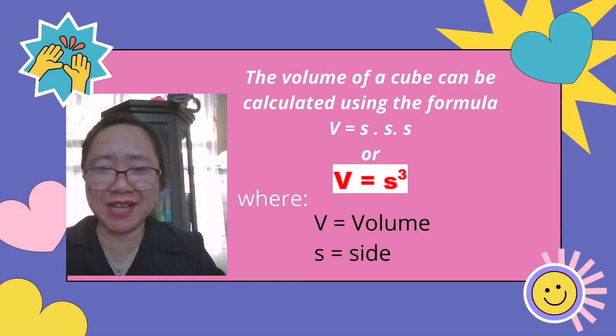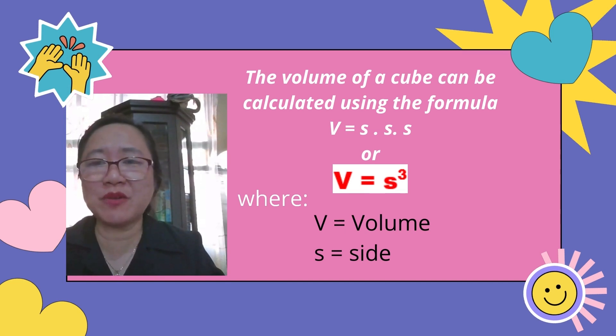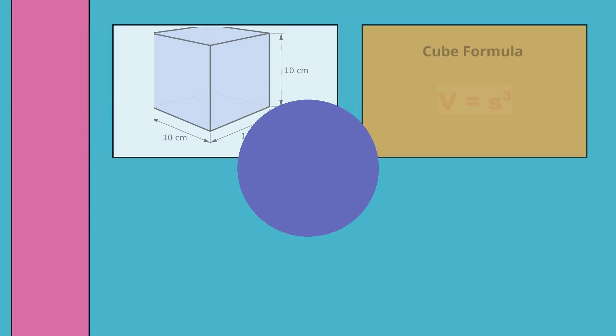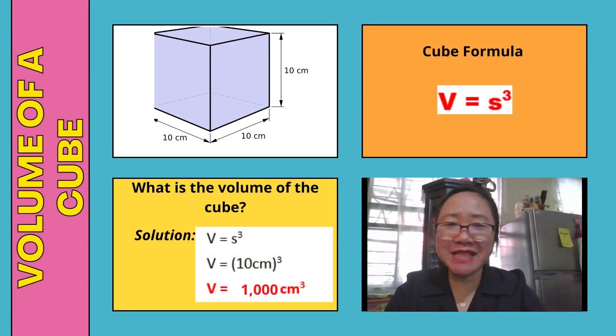Another regular solid is a cube. The volume of a cube can be calculated using the formula V equals S times S times S, or V equals S cubed, where V is volume and S is side. For example, a cube where all sides measure 10 centimeters: substituting S as 10 centimeters cubed gives a volume of 1,000 cubic centimeters.